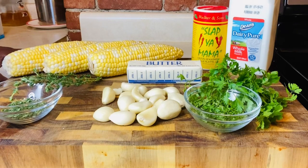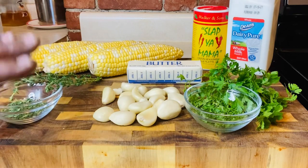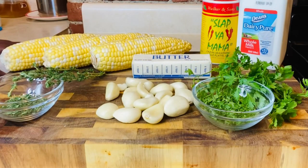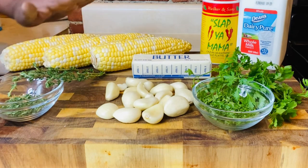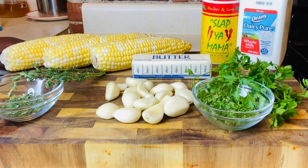Okay guys, so we are back with our ingredients. We have some fresh thyme and some fresh parsley. We have three cloves of garlic, and I'm going to roughly chop them. I am going to smash and then roughly chop them just a little bit — you don't need to be precise with it. You have your three ears of corn, we have some Slap Ya Mama Cajun seasoning and some milk — you're going to use probably one cup. And one stick of butter, your garlic, and your thyme.